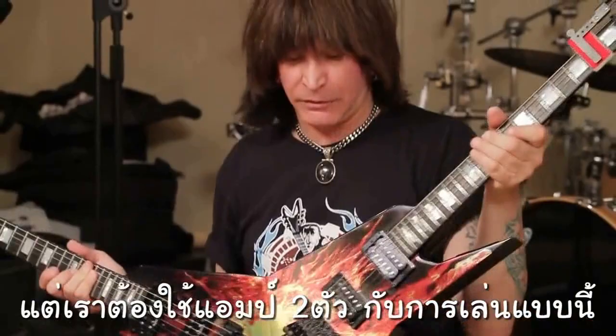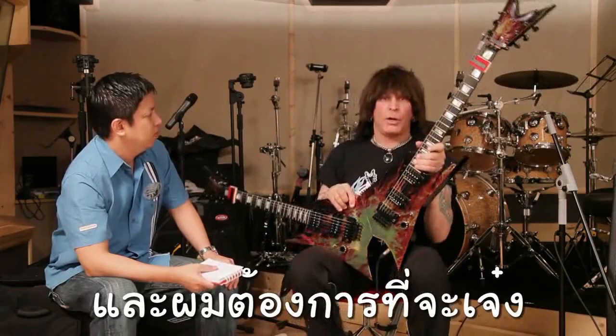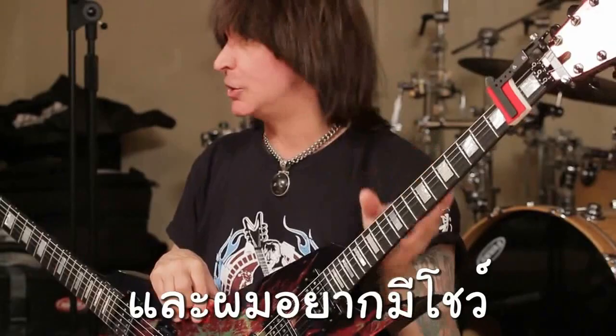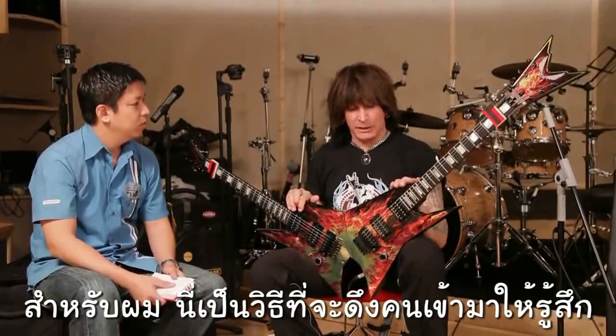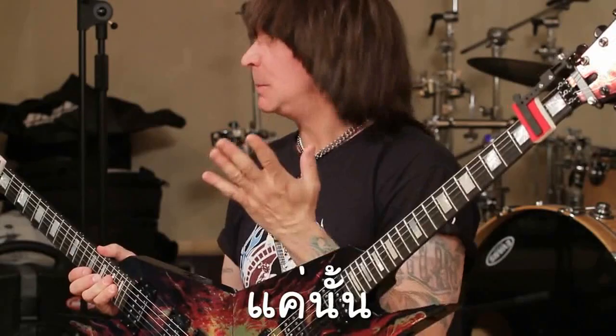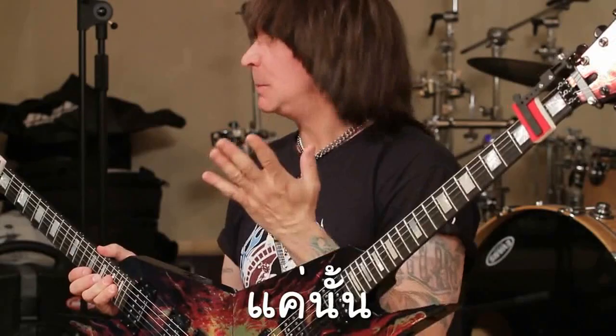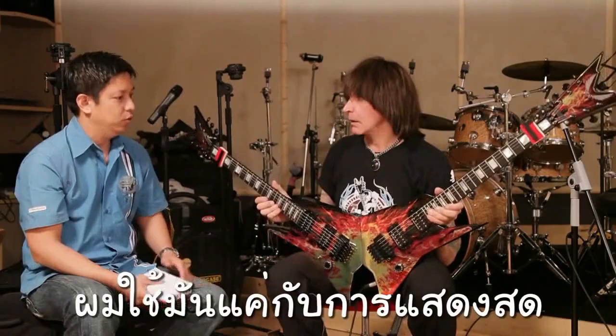How did you come to the idea of playing two guitars in different notes? I wanted to be different and make good music, but I also wanted a show. When you look at rock history, guitar players smash or burn guitars — they get really crazy. This was something to make people go wow. In the studio I don't need it because I can just record two parts separately, so I only use the double guitar live.